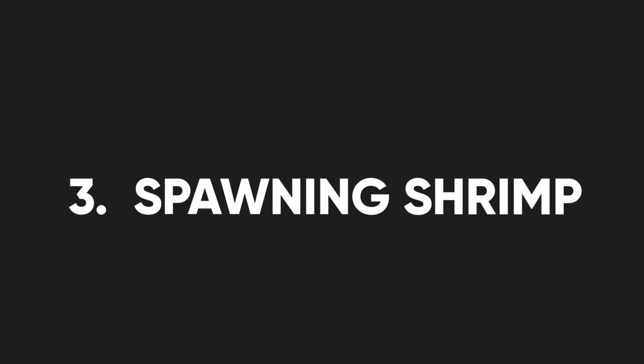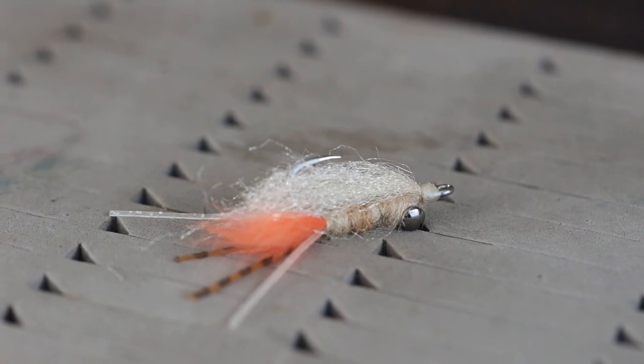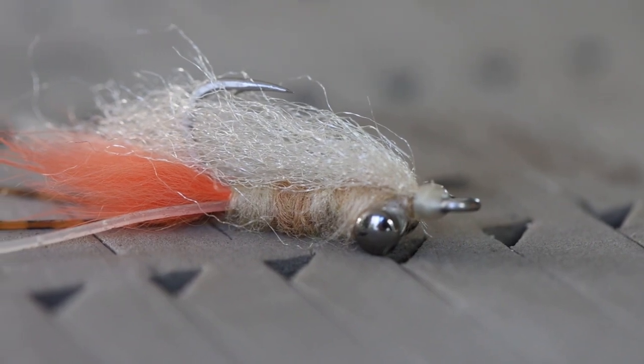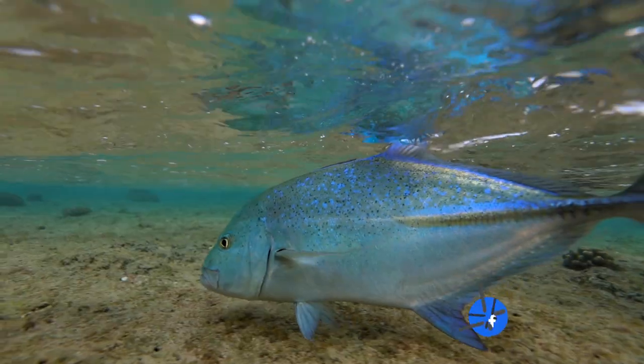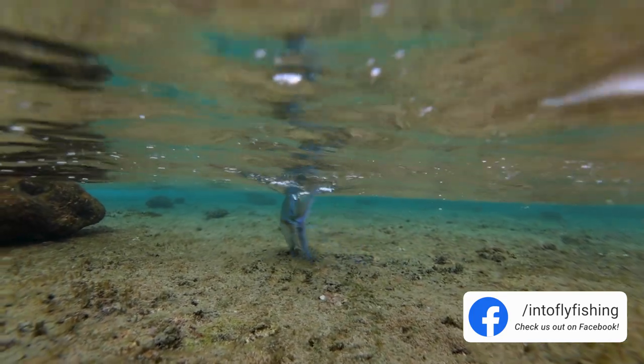If I had to have one small saltwater fly on this Maldives trip, it would be the spawning shrimp. It worked so well I'm literally going to tie two dozen of these for next time. I've caught Giant Trevally on it, had a triggerfish eat it, caught bonefish, all the reef species, Bluefin Trevally — you can even catch permit on it. It's a really versatile fly to keep on your rod when you don't know what species you'll be targeting.